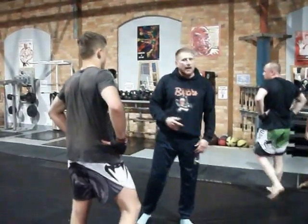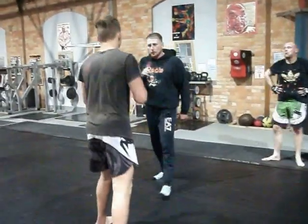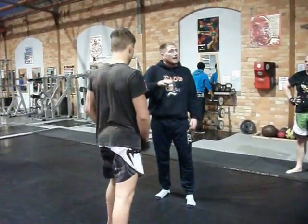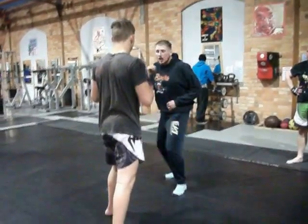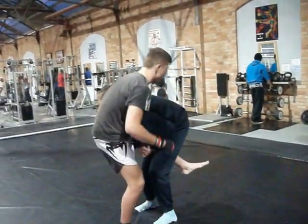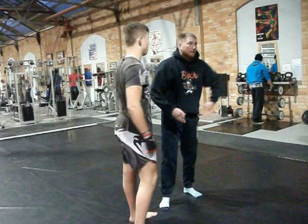Right, what am I going to do? I'm going to push my hands down. What can sometimes happen is, as my head is on the inside, before I stop, I'll push my head on the outside.